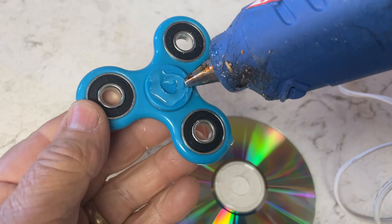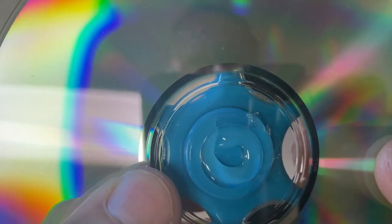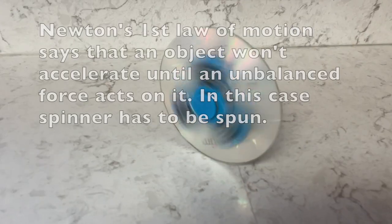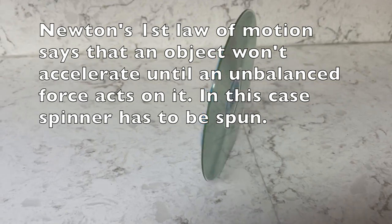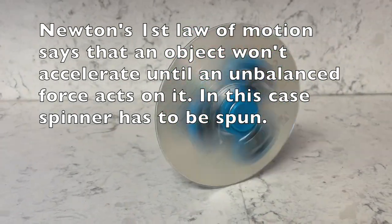You just take your hot glue gun, put it on top of your fidget spinner, and then place the CD or DVD in the middle and let it dry and you're ready to go, which goes pretty quick with the hot glue gun. From there, you're just going to give it a big spin and put it down on the counter, and you're going to see it in action right there.